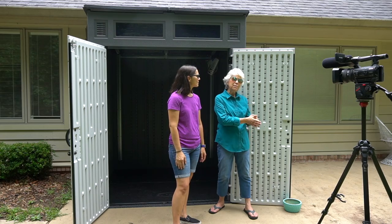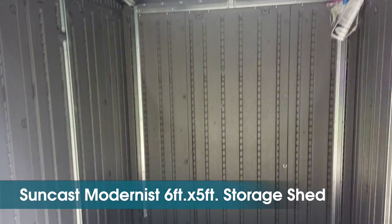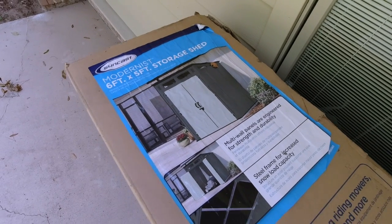Welcome to Mother Daughter Projects. I'm Steph. I'm Vicki and today we're in my backyard and we're going to share how we put together this modern resin shed. A little while back my dad got a bike and it's been sitting in our garage workshop here at mom's house a little too long, so that's what pushed us over the edge to get this shed. We're going to put his bike in it but other things as well, so we actually ordered this from Costco.